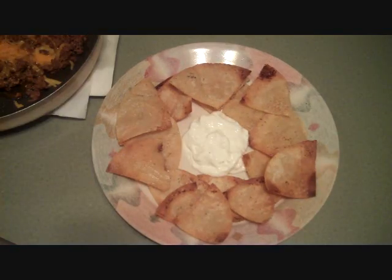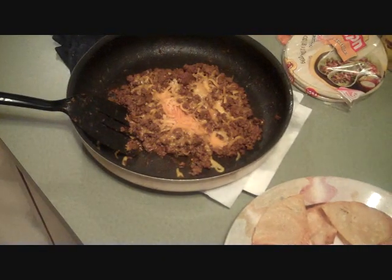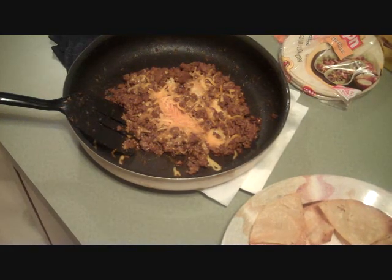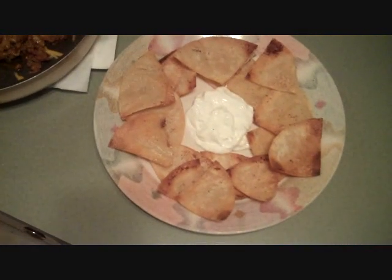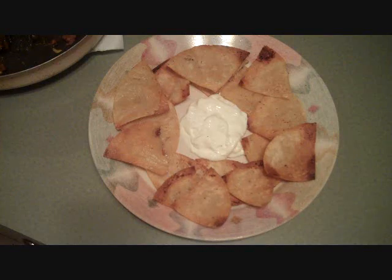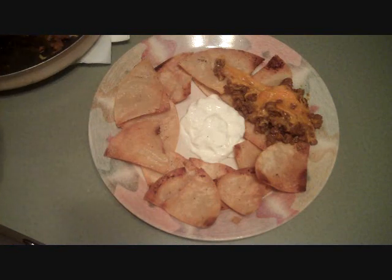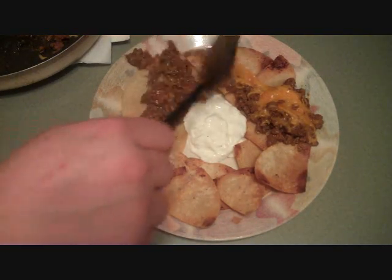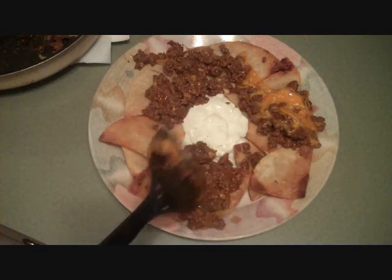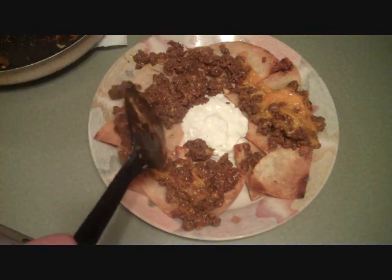Off camera while the second batch was cooking, I added some shredded sharp cheddar cheese to the hamburger meat and taco mix. So now I'm going to put some of this all around the edges of the chips, just like that, and spread it around. Yeah, this is not very healthy — if you came here for health food, you might as well go ahead and exit the video now.